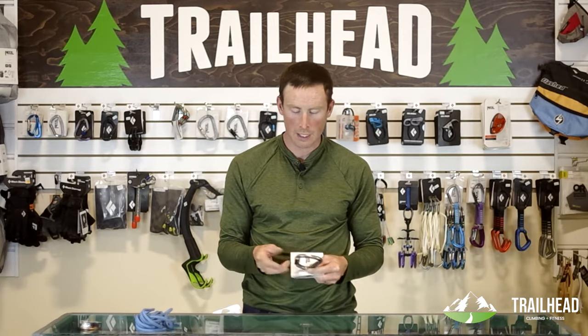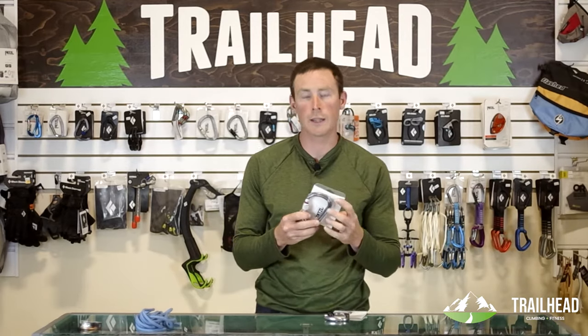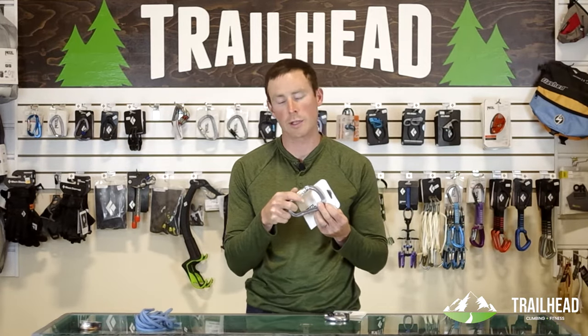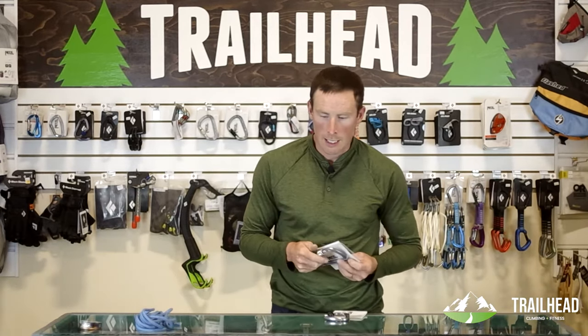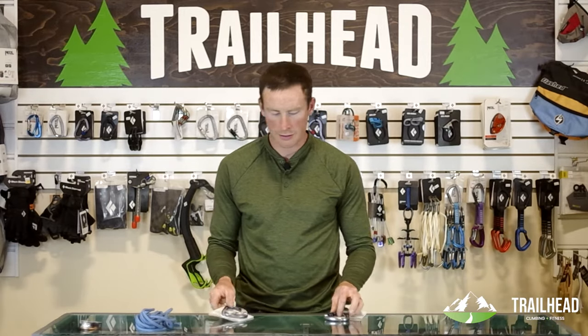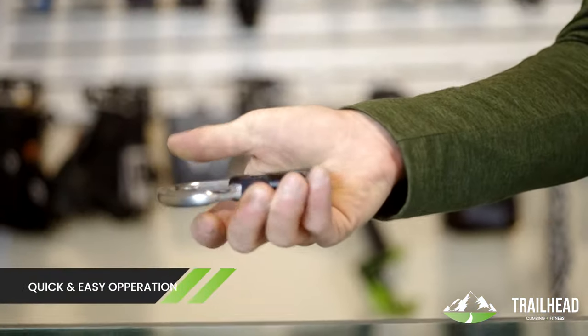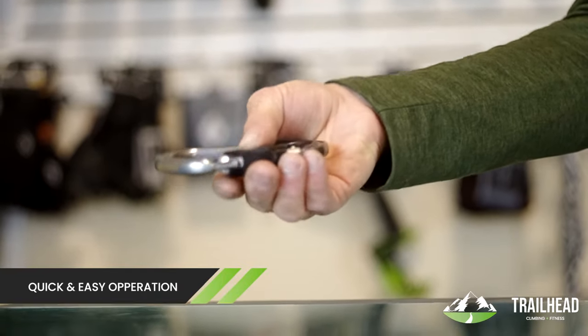It doesn't open without intentional opening — you can't slowly get it twisted open. Whereas the Williams Screw Lock in that application would just need someone to be watching it and making sure it's not slowly getting opened by the rope moving over it. The other advantage with the Ball Lock is that if you get good at using them, they're actually way faster and easier to use. At every belay, I'm saving a few seconds, and that adds up to minutes by the end of the day.